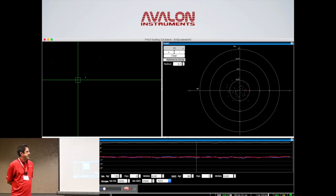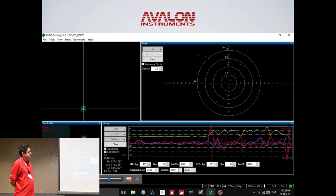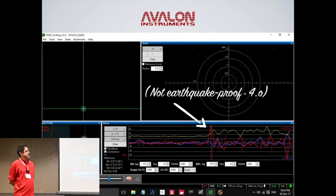The tracking on the Avalon with guiding has extremely low periodic error — 0.18 arcseconds. Mind-blowing. But the mount is not infallible. It's not earthquake proof. I do live on top of the Calaveras fault, so I've imaged through a few earthquakes.